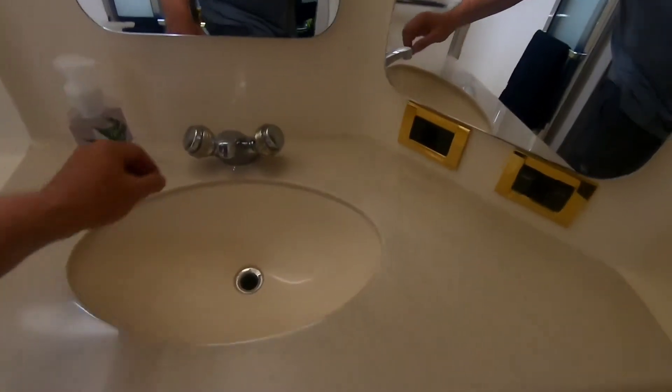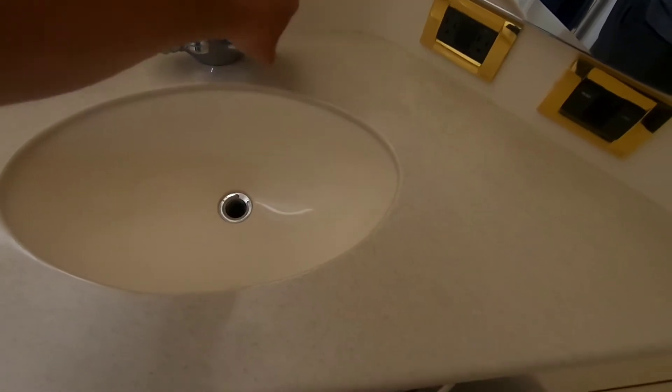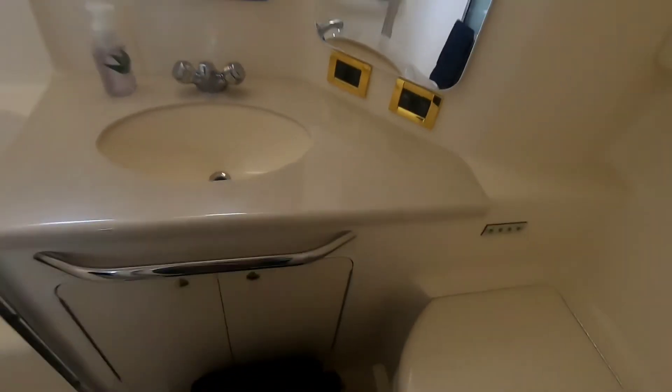First thing I've done is turn the taps on just to relieve any pressure that might be in there, so there's no more pressure now. In this boat, the water pump is in the after stateroom up under this access panel.